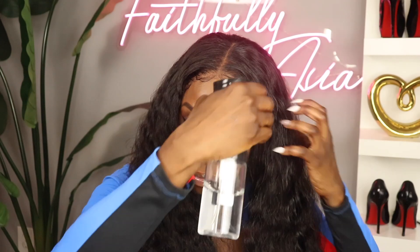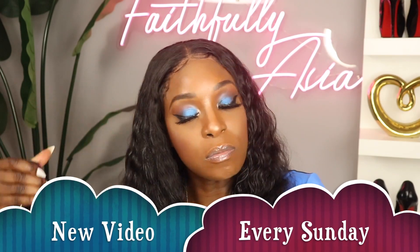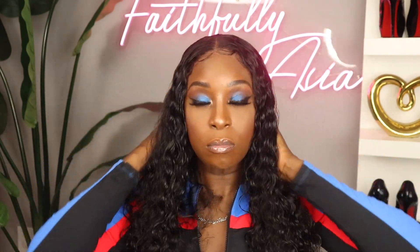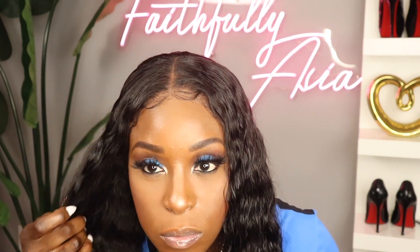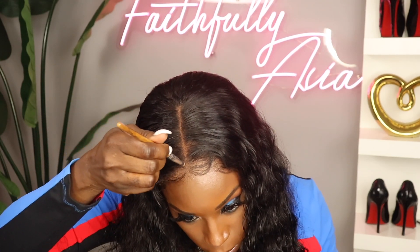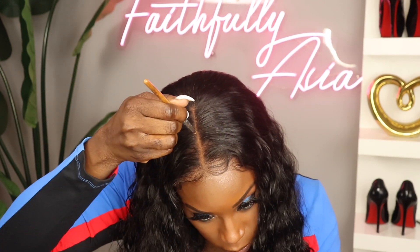Now I'm just brushing this hair with my Denman brush and wetting the hair just to help activate the curls a little bit. I'm going to add some of this Got To Be Kinkier Curly Mousse — I like this mousse, it does very well with helping to define the curl. What I usually do with my curly units is co-wash them before installing, however I didn't get a chance to do that, and I think it's best to wash the unit beforehand.